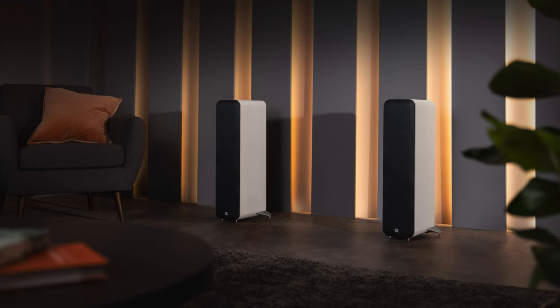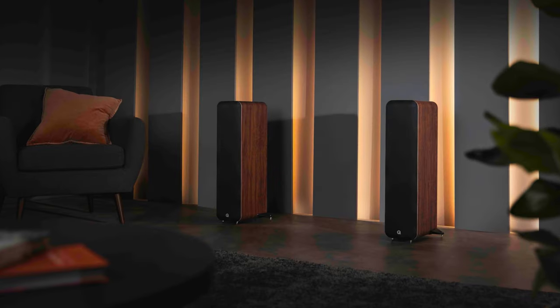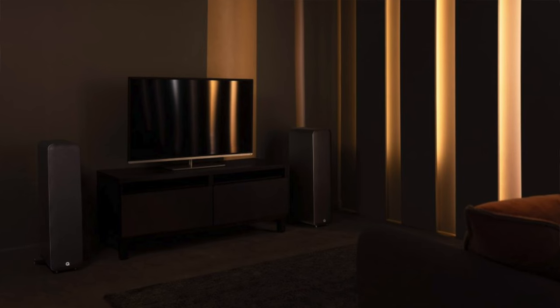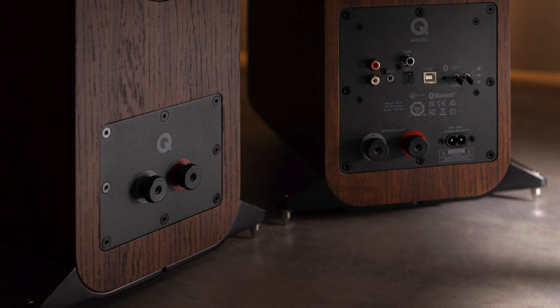Q Acoustics went ahead and released a new powered speaker. This time it's part of the same range as the wildly popular M20 bookshelf powered speaker, which is currently sitting on my desk right now. It's an ultra compact micro tower, about 71 centimeters tall, 2 times 100 watts. It has high resolution wireless streaming via Bluetooth 5.0 with aptX HD compatibility. Numerous connectivity options mean the M40 can deal with any sound source such as a TV, turntable, games console, set-top box, CD player, or network streamer.